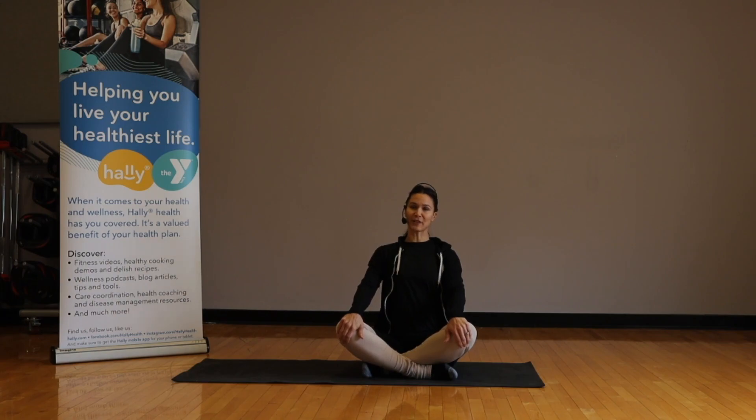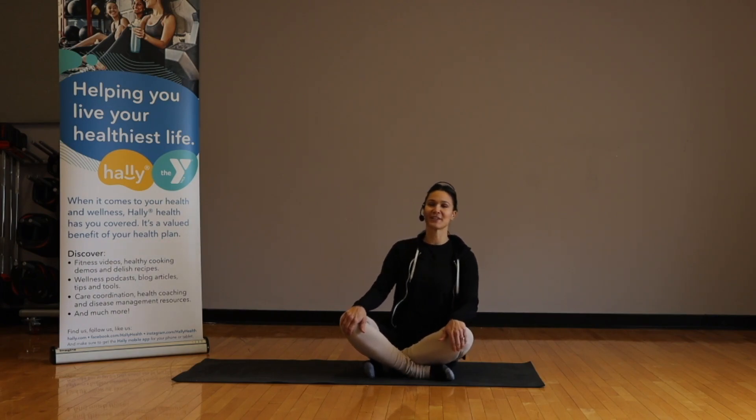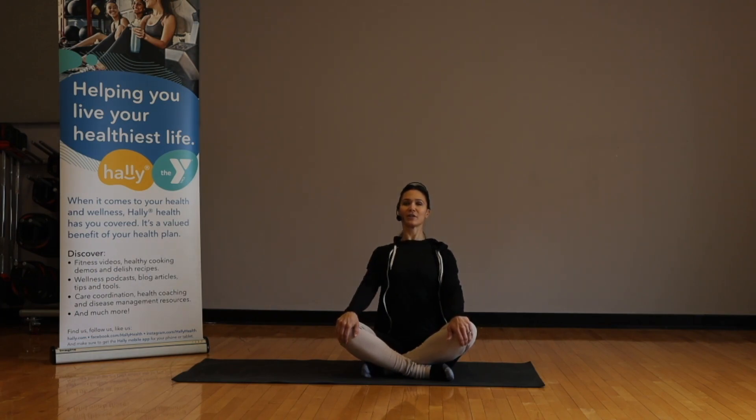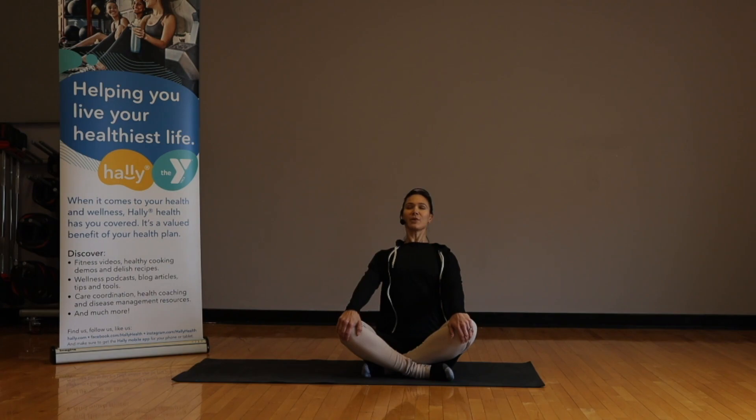Good morning, or good afternoon, or good evening — whatever time of day it may be for you. My name is Lauren and I'm here to do a little gentle yoga with you. Let's start by sitting with our legs crisscrossed, placing our hands upon our knees. Pull through your hands, pressing your heart center forward, opening that upper chest, sitting up nice and tall. I want you to sit up out of your lower abdominal area.